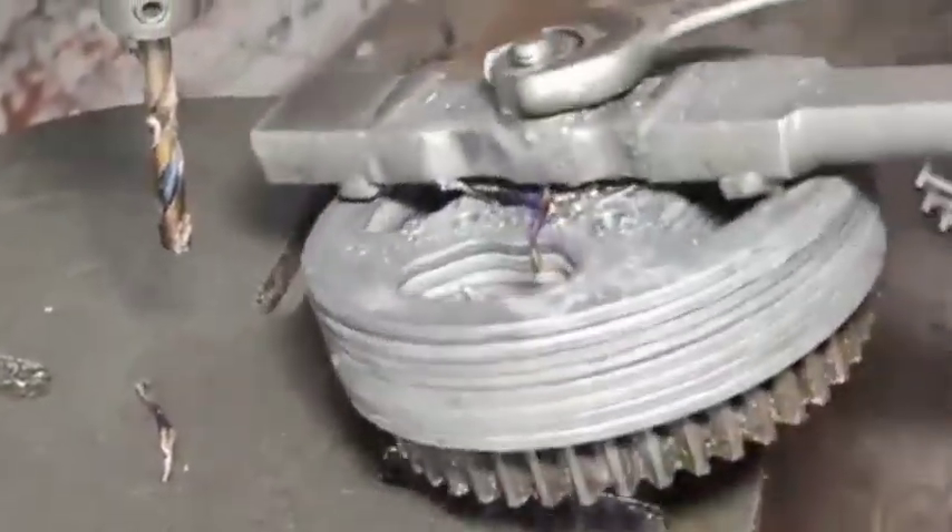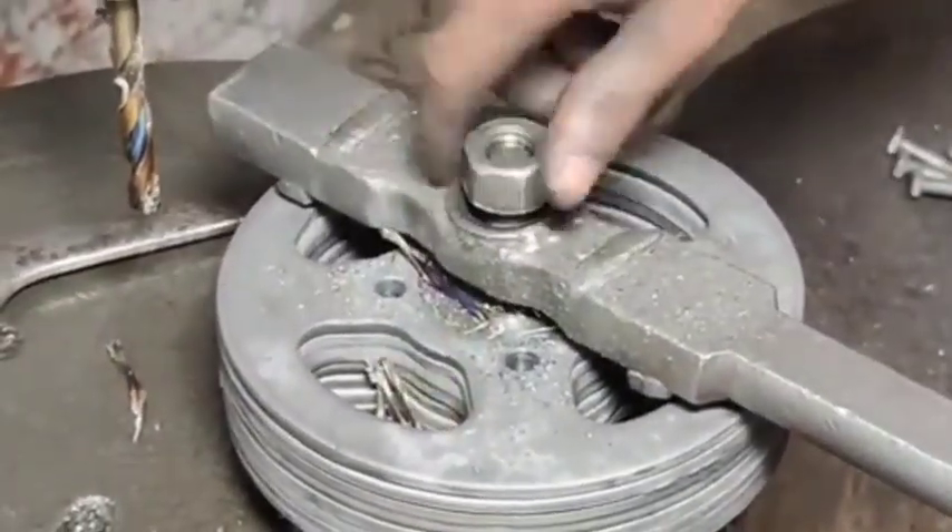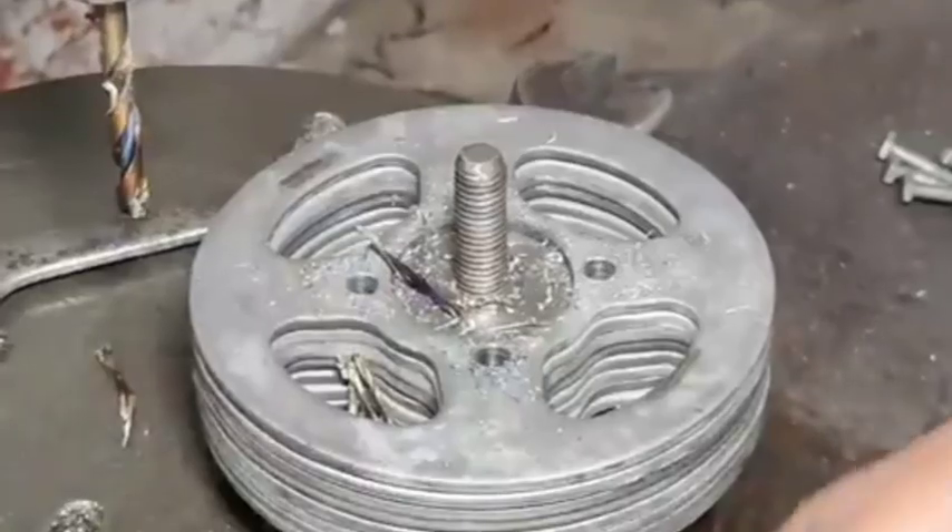Weight reduction features: Some sprockets, especially for high-performance motorcycles, include cutouts to reduce weight. These are machined into the body of the sprocket without compromising strength.